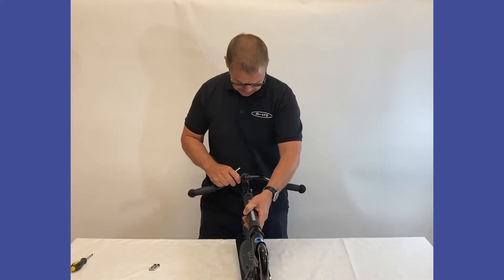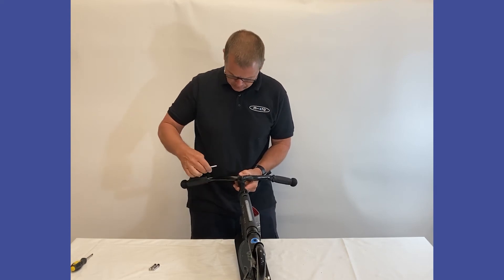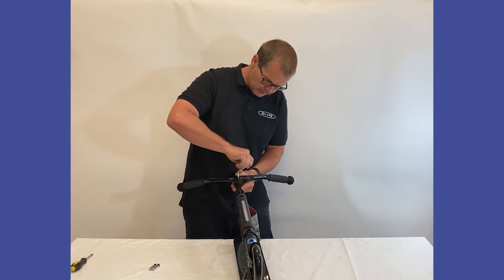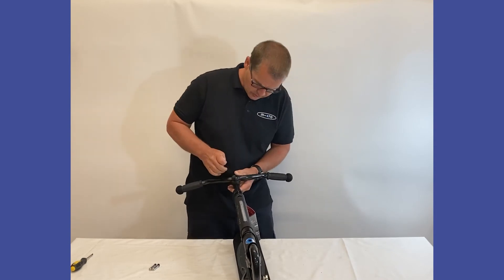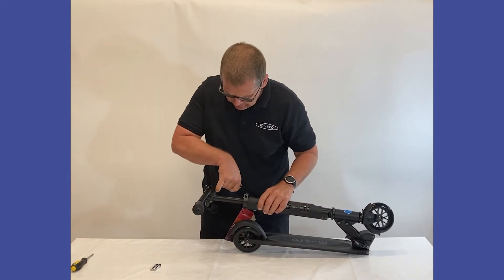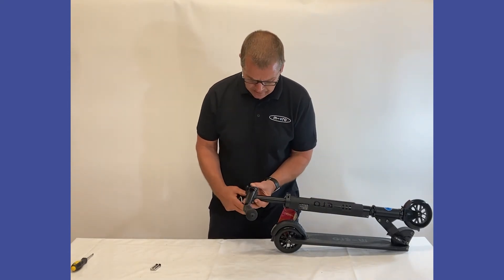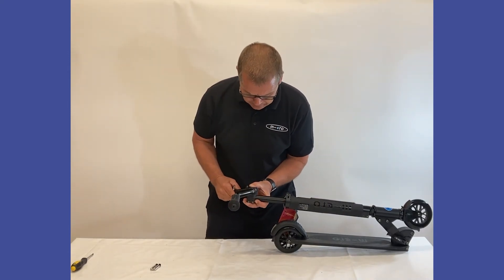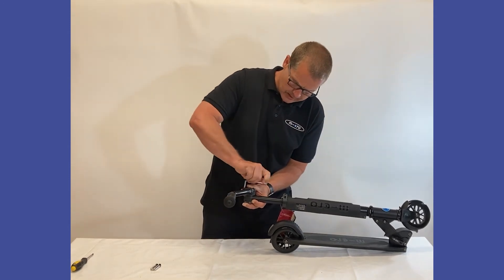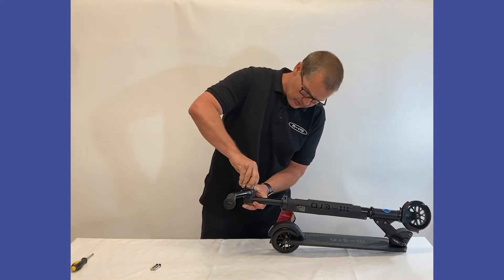The idea now is to get your own riding position — you can bring the handlebars forward or back depending on yourself. What we need to make sure is when we are tightening the clamp, the gap here and the gap here, we are going to try to keep as even as we can so we get even pressure on the clamp. It is just a case of tightening down until you feel a little bit of resistance, then do the other side.